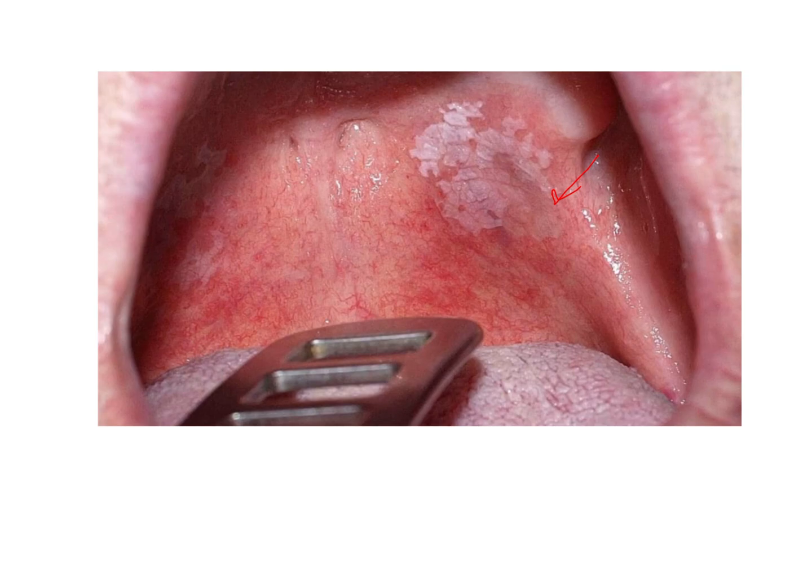In this kind of situation, it is advisable not to start making the impressions immediately. The reason is that tissues have to be healthy at the time of impression making. So even if there is the slightest inflammation, ulcer, discomfort, or lesion, it is advisable to wait for that to heal and then proceed with impression making, provided that area is in the impression surface of the denture.